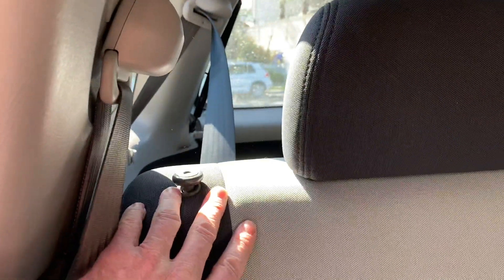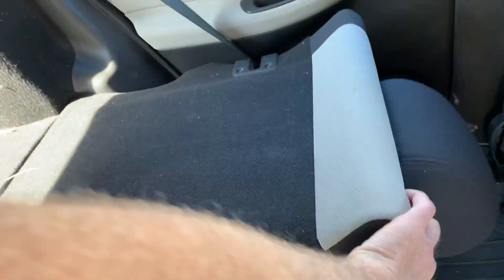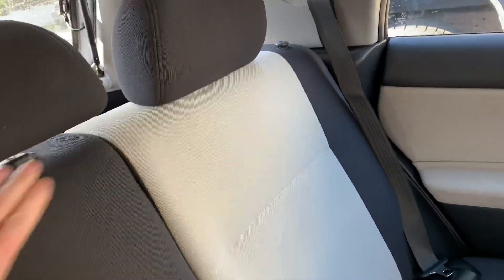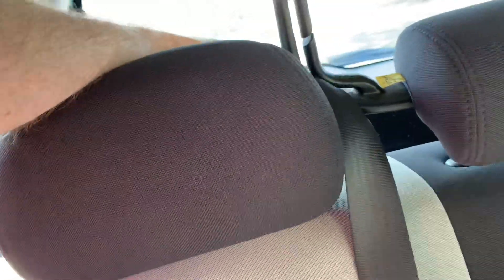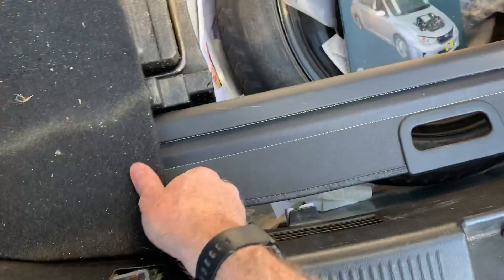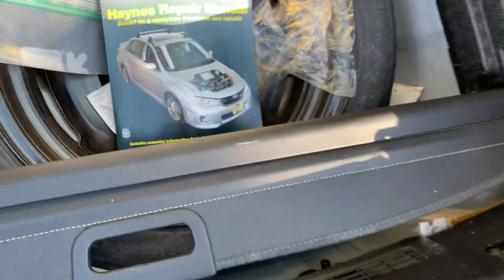Folding them back up is the reverse process. They just snap back into place as you can hear. The belt goes back in its little holder. Then retrieve the old — whatever the hell this is called — back cover thingy out of here.